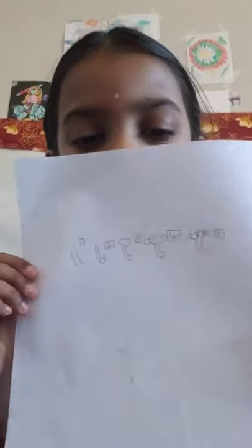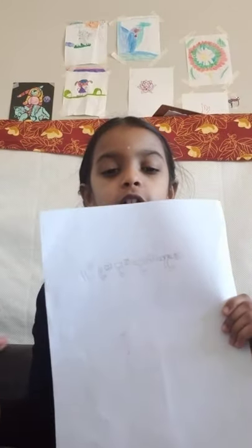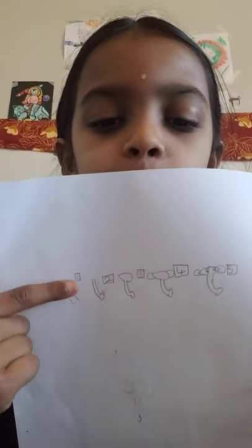Welcome everybody! Today's channel is about art, and we are going to learn how to draw Ganapati easily. Here are the steps — it's very good to see the steps because it will be easier when you draw Ganapati. Take a look at step one.